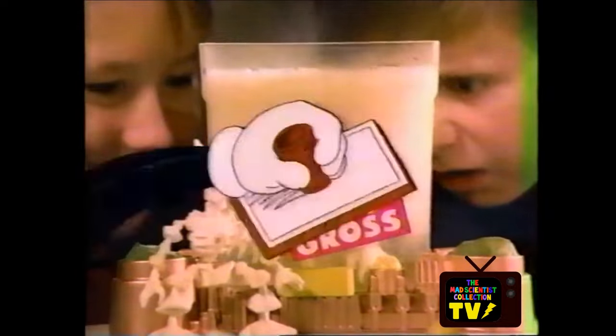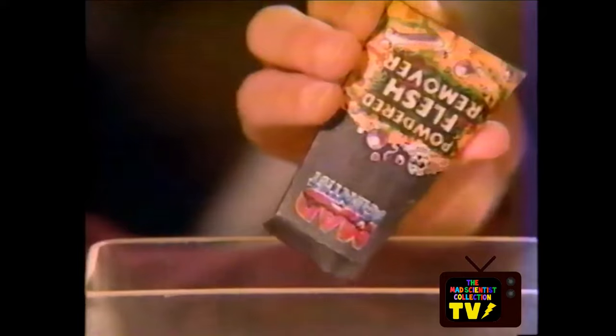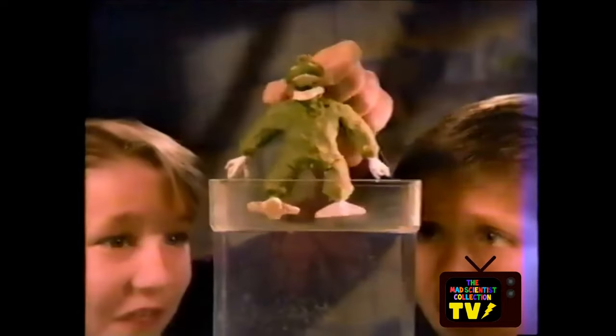When I was a kid — I think you Gen Xers will remember this — there was this monster game. It basically gave you these skeleton bones and inside the skeleton bones you could put this Play-Doh stuff. They gave you vinegar in a vial and baking soda in a packet. You put it in there, it fizzed up, all the Play-Doh melted, and then boom, you just had the skeletons. That's what happens with baking soda and vinegar.